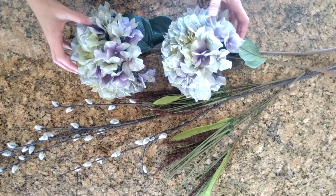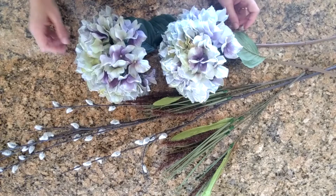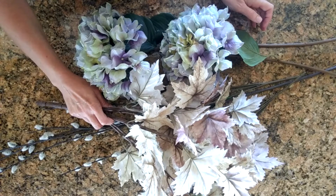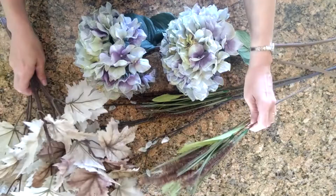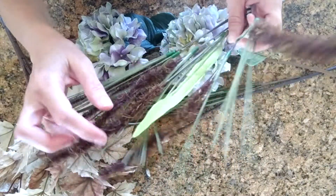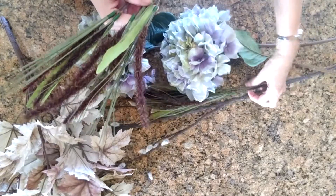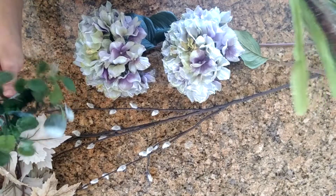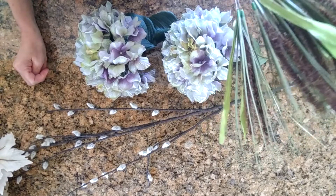I'm going to take these hydrangeas and this pussy willow that I got from Pier 1 — I had a haul video on those which I'll link for you. I have these leaves from Michaels; I had originally seen them at Arlene's Country Craft Corner and thought they were just gorgeous. I also have these brownish cattail-looking spiky plants from the Dollar Tree — I got two of those. The color goes really well with the brownish burgundy in the leaves. I also have some extra greenery left over from other projects to fill in if the spray isn't full enough.